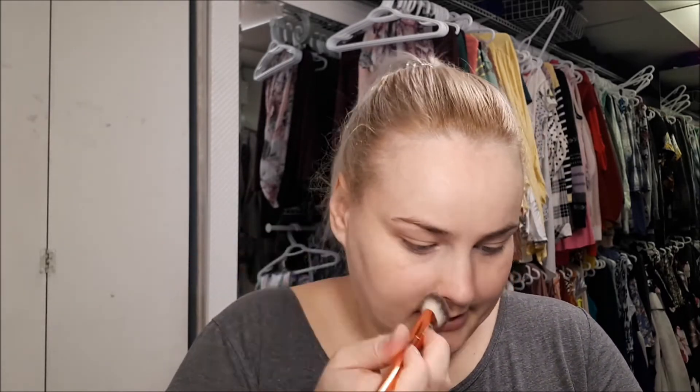It blends nicely. I think I would probably use this product more on my shoulders and body, because I do think it just gives a nice kind of sheen.